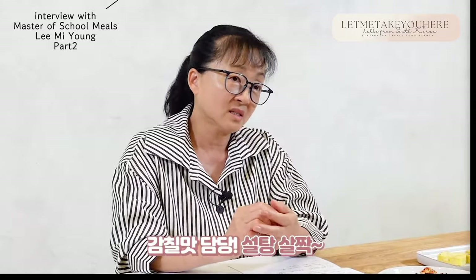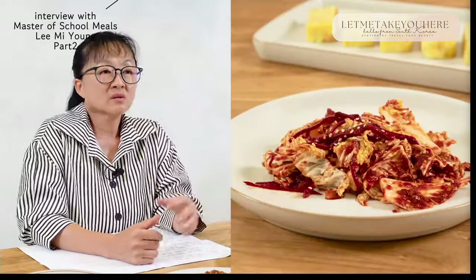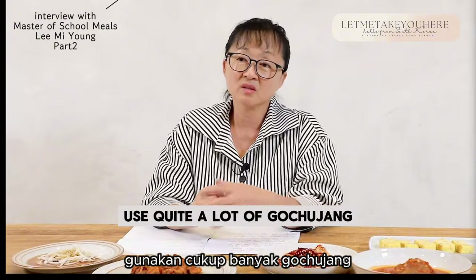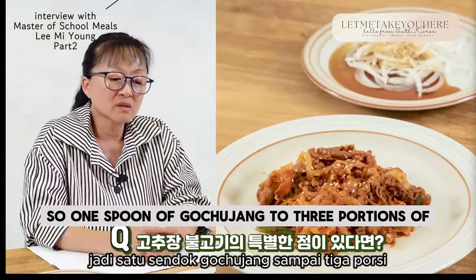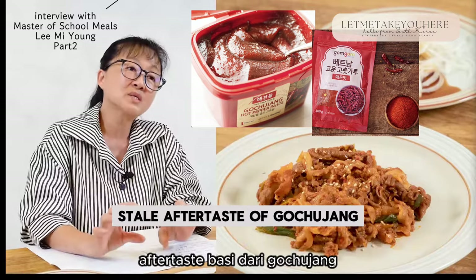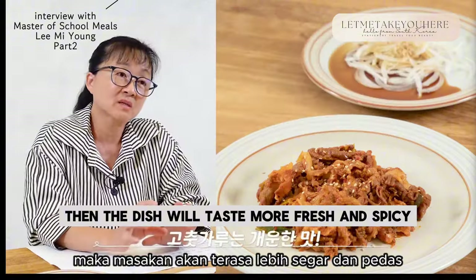What about the recipe for this cabbage gotjari, or fresh kimchi? A little bit of garlic and chili flakes. Any special points to note while making gochujang bulgogi? I think other households use quite a lot of gochujang. I put a ratio of 1 to 3 — one spoon of gochujang to three portions of gochugaru, or chili powder. If you put too much gochujang, the dish will have a stale aftertaste. But when you add a lot of chili powder, the dish will taste more fresh and spicy.